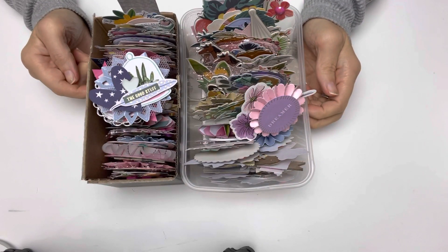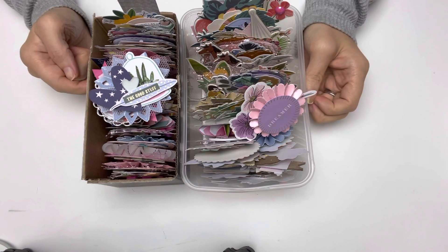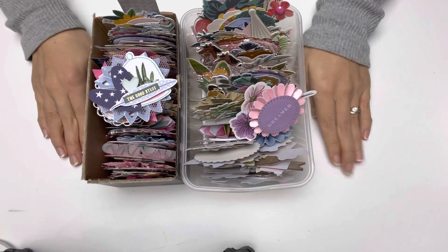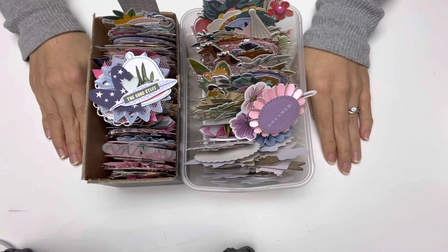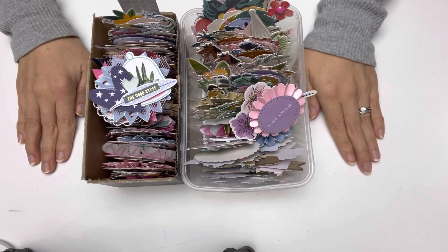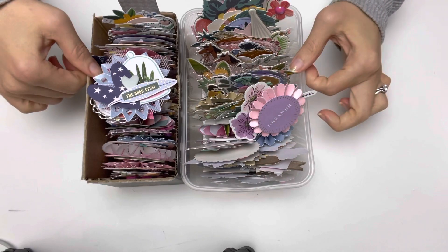This hashtag Embellish With Us Wednesdays is co-hosted by Marianne's Craft Corner and Lilo Crafts Reina, so I will make sure to have their channels in my description area. Make sure you go follow them and also follow along the hashtag Embellish With Us Wednesdays to be inspired by many different styles.